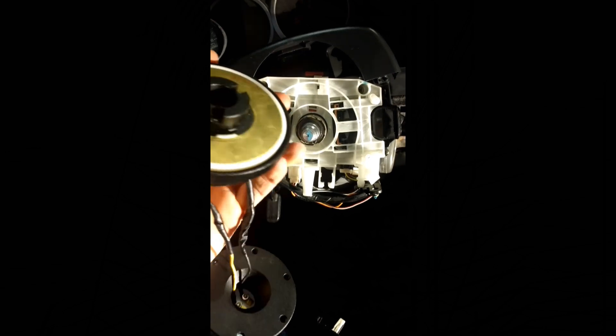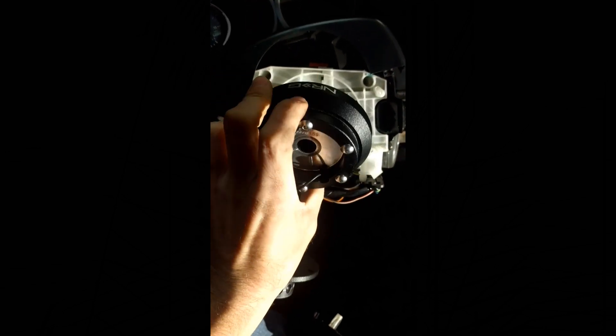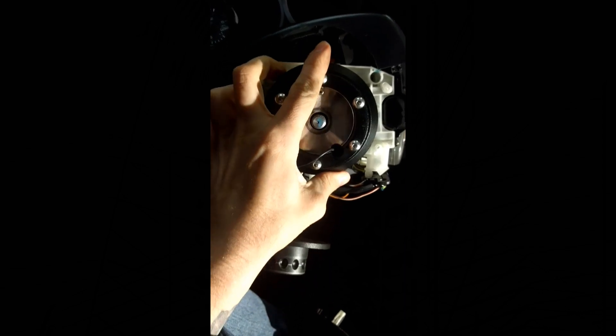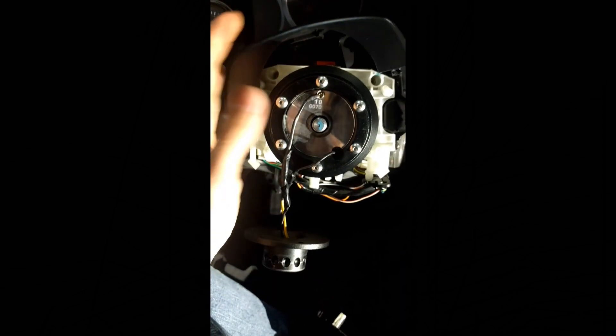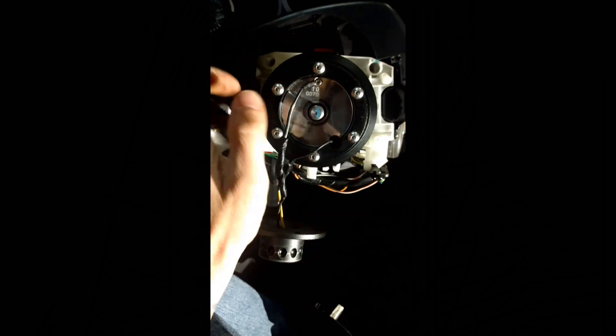Now we're on to actually putting the hub on. Put it on, make sure everything is correct — the Subaru emblem is facing up — and hopefully you didn't move your steering too much, so everything should still be straight.